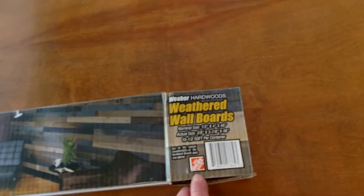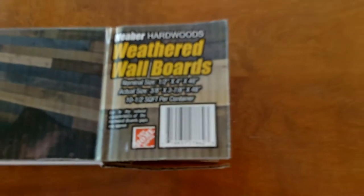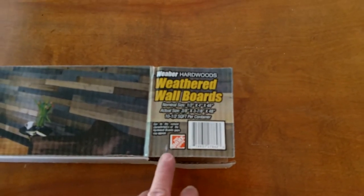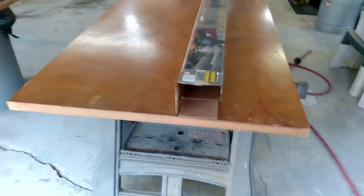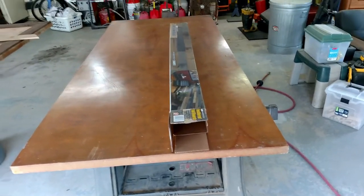We got these at Home Depot — they appear to be exclusive to Home Depot, so that's where you'd go. I've even seen some of the pros using this stuff. Not ripping boards down on the table saw saved me time — though I'm sure this cost three or four times more than just buying a sheet of plywood.